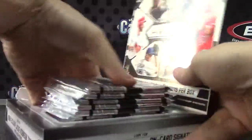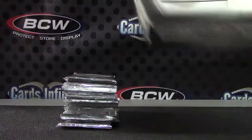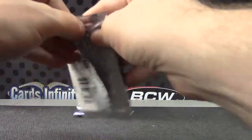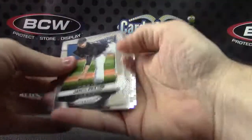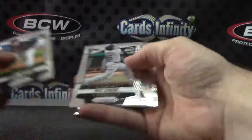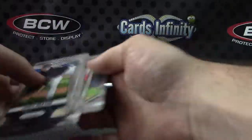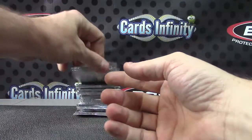Cool stuff popping out of these. No one-of-one yet though, so we're due. They have to fall one per case, right? Rookies of James Paxton, Max Scherzer, Max Stassi, and Manny Machado. Got a ton of inserts and rookies in there — Dustin Pedroia.